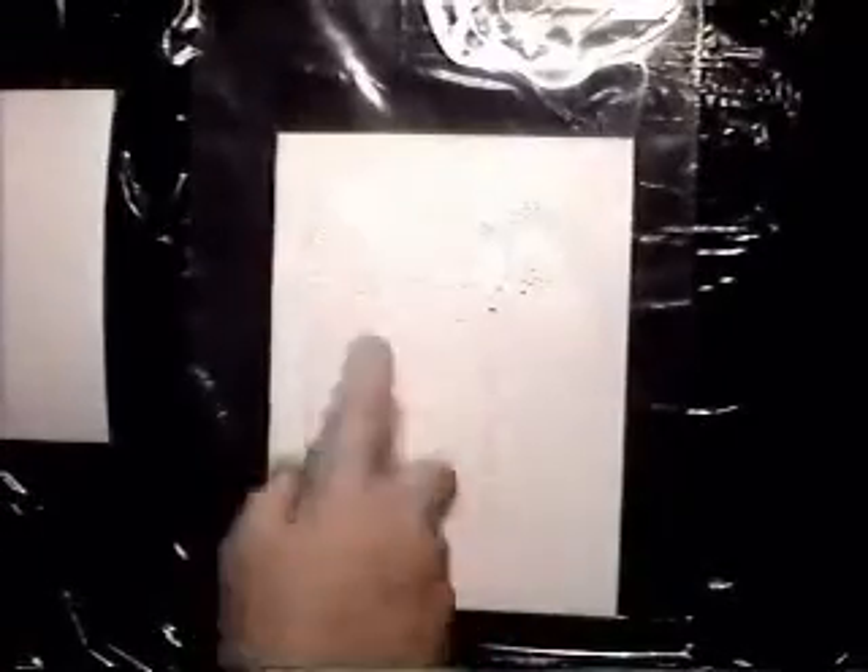What we're going to do now is develop latent prints on this wet surface. To prove that this surface is wet, I am now spraying water on it. I'm going to use wet print inside my oil pump and develop the prints.